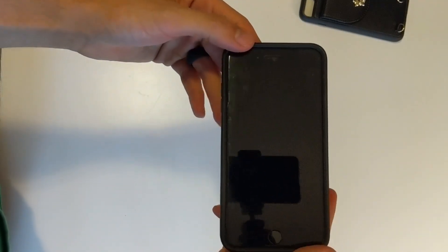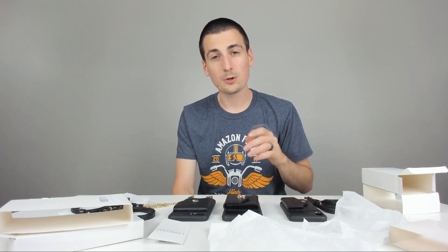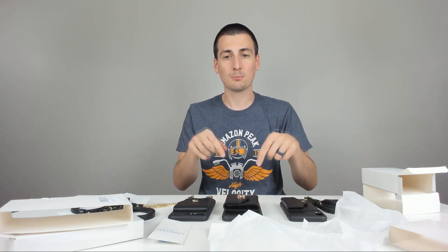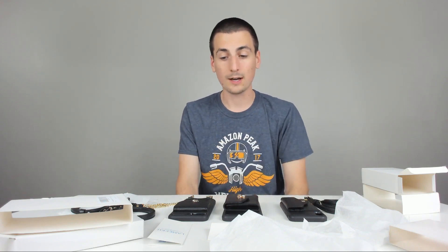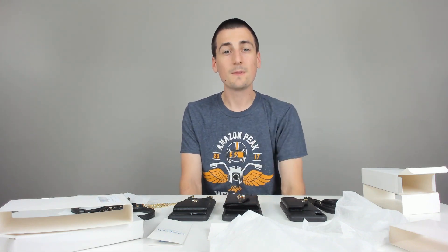So a pretty cool case. I hope you guys liked my review — I really appreciate you guys watching this video, thank you so much for all the support on my channel. Go ahead and check these products out — the link is in my video description below and it'll take you right to Amazon. You can do some shopping for whatever phone you have and whatever wallet type you'd like. Thank you guys so much for watching — hit that like button, hit that sub button, and I will see you all in my next video. Thanks.